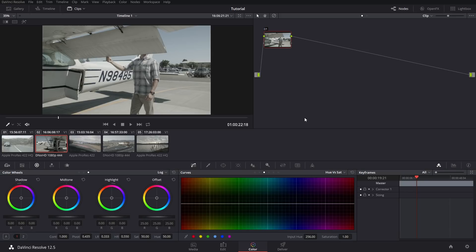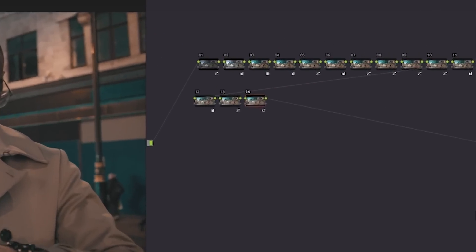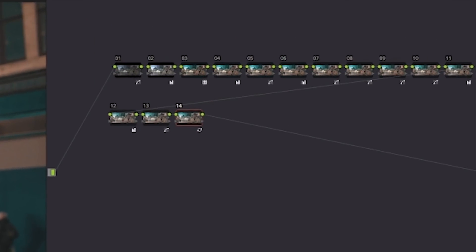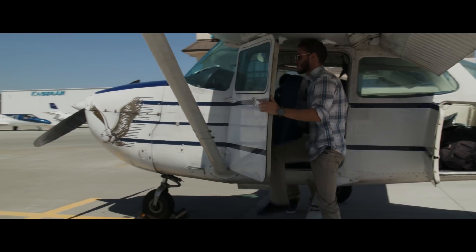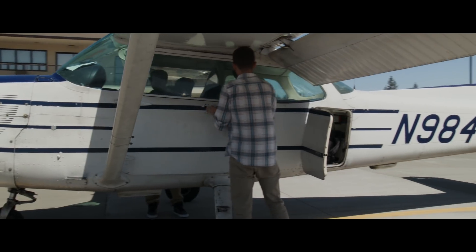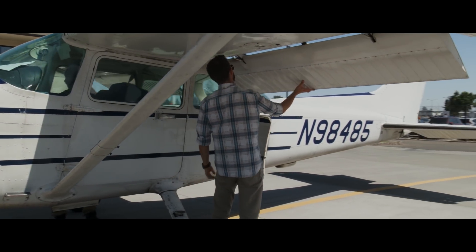Color grading log footage is not hard. There are so many people on YouTube making tutorials that have absolutely no idea what they're doing — some of them will be making like 10,000 nodes for a grade that still looks like crap in the end, and it's just ridiculous. You don't need to do that. You could just add saturation and contrast and call it good, and in one of these grades that's what I'm going to be doing — you'll see how good it looks.